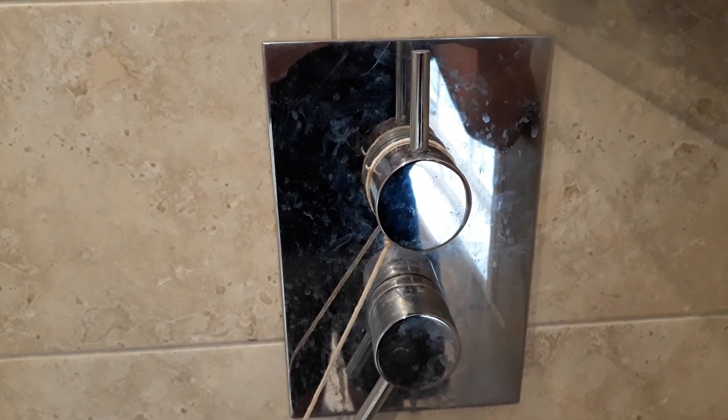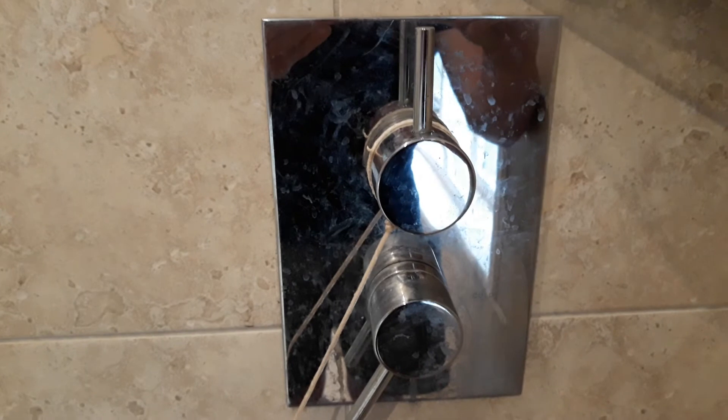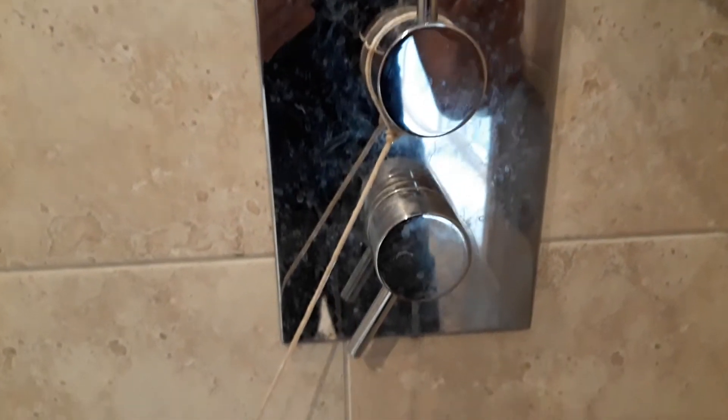This shower diverter needs a new o-ring or gland packing or something, so it was dripping all the time, discolouring the tiles. We had a bucket and it dripped into the bucket and drove us mad.